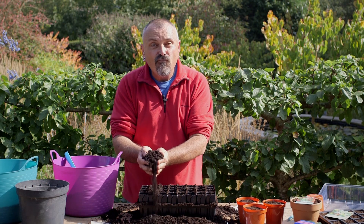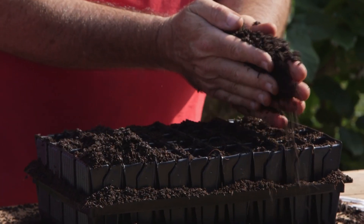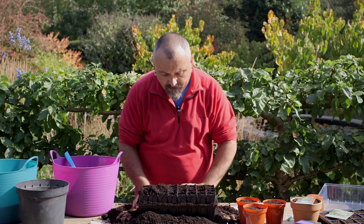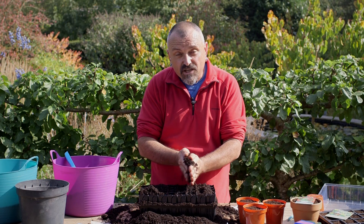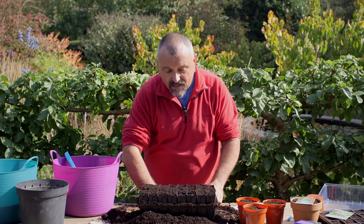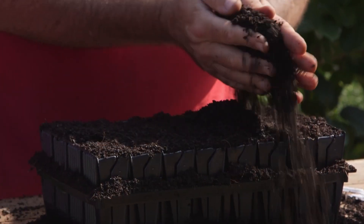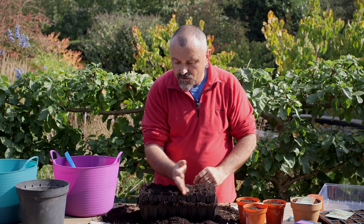Use the excess compost to rub between your hands and fill over the sweet pea seeds. The beauty of placing the seeds on the surface of the compost rather than pushing them into it is that the seedlings won't push themselves out of the compost — you'll get a much better, stronger seedling and they'll grow away really well. Just make sure you've covered them all up and strike off the excess.